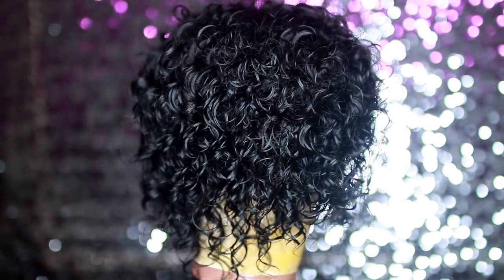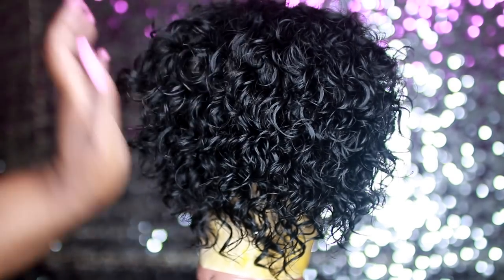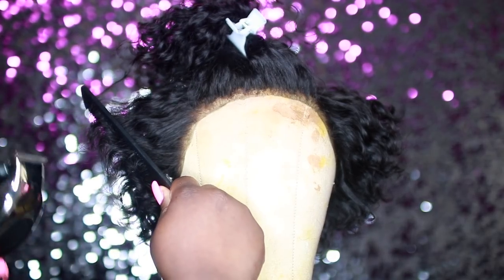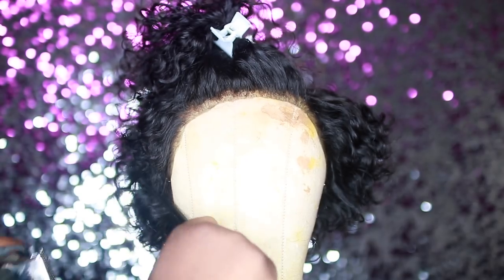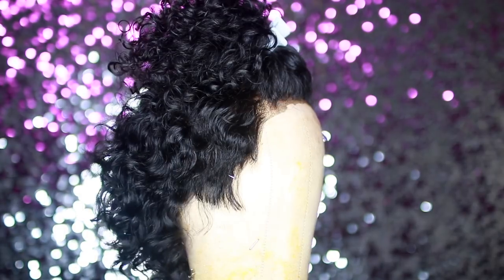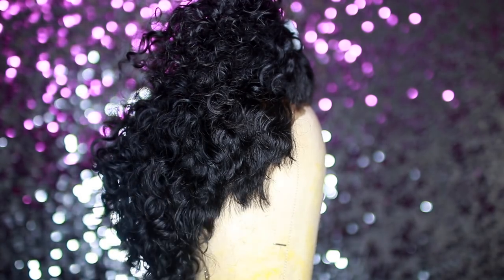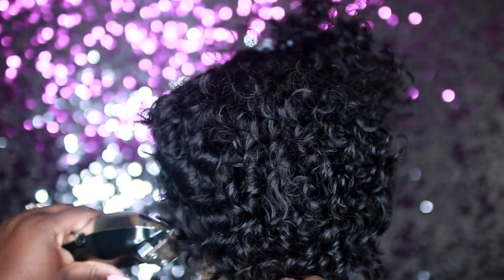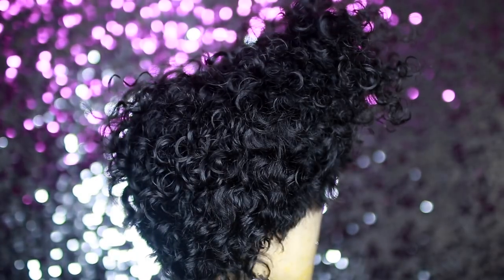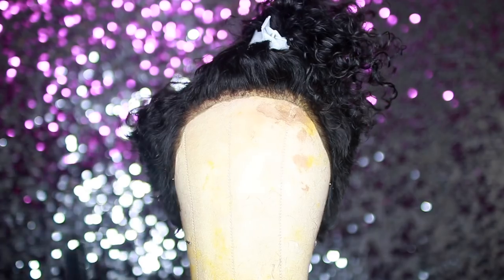Now I'm using some thinning scissors and just thinning it out. Since this is a short curly cut you don't want it to look too thick or have too much weight. Now I'm using my cutting comb at a 90-degree angle and I'm gonna use some clippers to fade the sides and make it a little more tapered. This step was really optional — I decided to do it last minute because I wanted it a little lower. The clippers gave me more control over the cut. Now I'm cleaning up the back, making everything seamless, and lining up the back with a little V-shape.